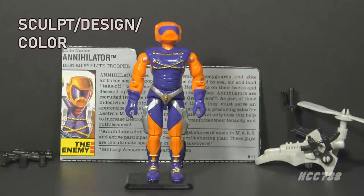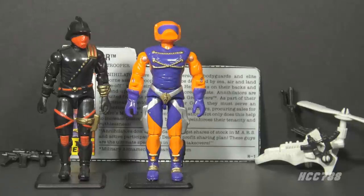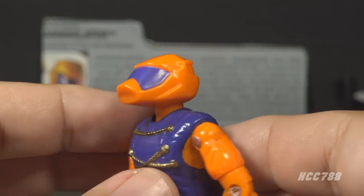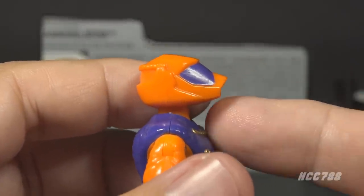Let's look at the sculpt, design, and color of Annihilator. First I have to point out the overall orange and purple color scheme. Iron Grenadiers sometimes followed a black, red, and gold color scheme, and the ones that did looked a lot better for it. Targat didn't exactly follow that scheme either, but it has black and a nice blue color. If I didn't see 'Iron Grenadiers' on the packaging, you would have no way of identifying Annihilator as an Iron Grenadier. His helmet is orange with a purple visor — and what is this? This helmet is bizarre. This is a helmet for a cartoon duck.